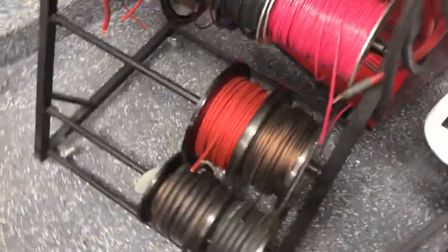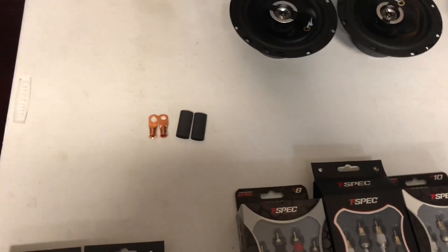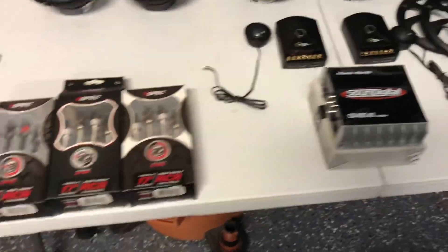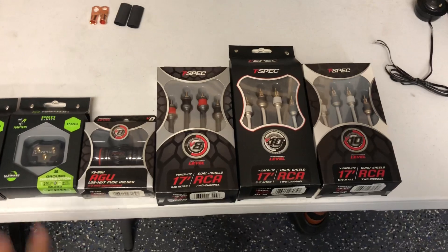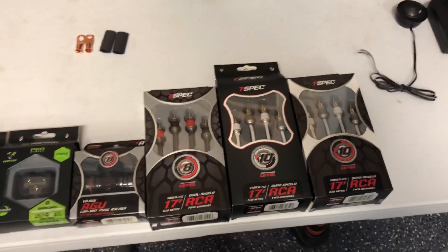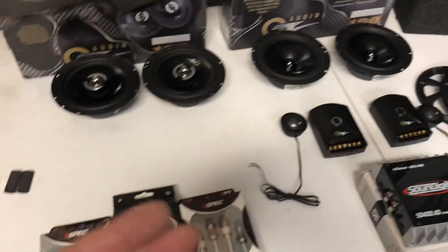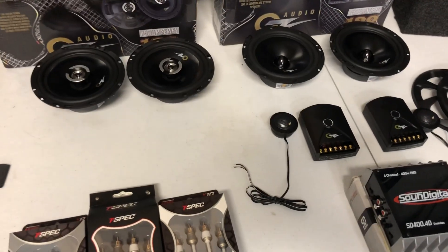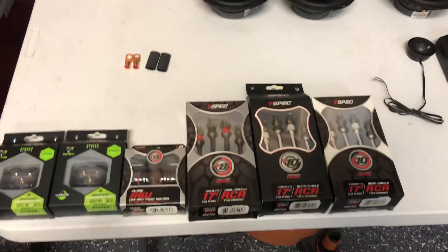For power, we'll be using the OFC power wire and copper terminals — we'll be heat-shrinking those. It's a pretty simple install, but as you can see, we upgrade the minor things so you can make it efficient. You don't want any resistance at all. This is what makes these simple systems sound like a few thousand dollars — these upgrades help out tremendously.